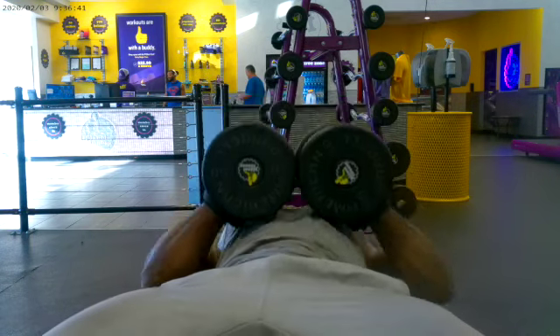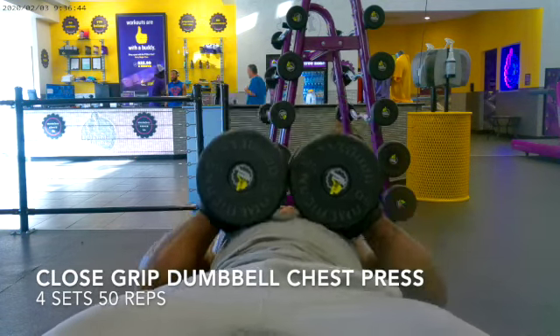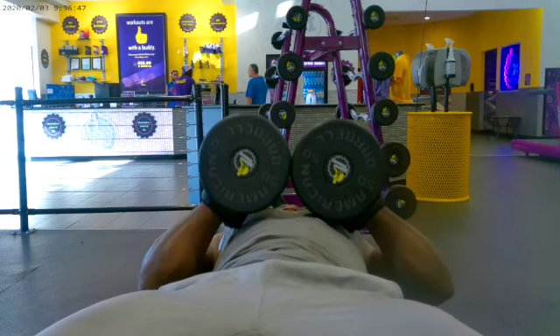This is me doing close grip dumbbell presses. I did four sets of 50 reps and this is a chest exercise.